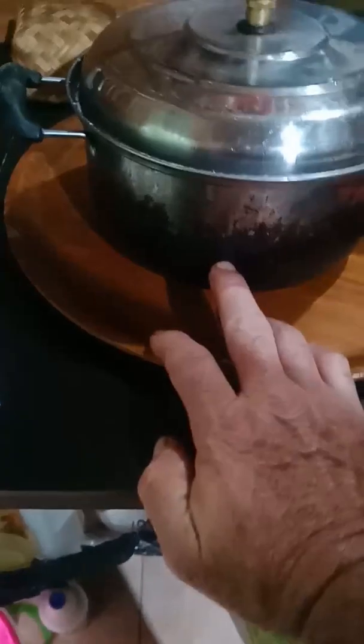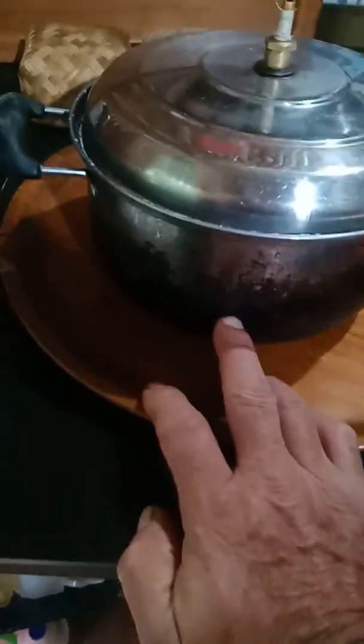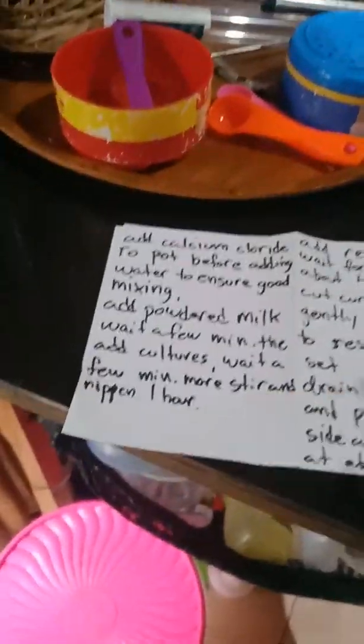With making cheese from powdered milk, I find it best to add the calcium chloride first to your pot before adding the water, then add the water to it — that mixes up the calcium chloride with the water right at the very beginning. At that point you add your powdered milk to your pot, stir it up, and let it hydrate for a while, about 15 minutes or so. Then you can add your cultures.